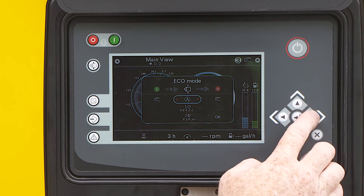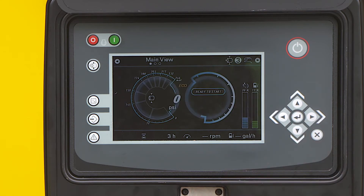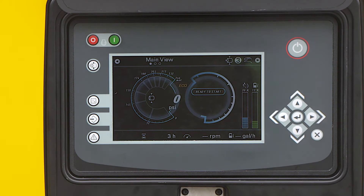Once all of the parameters have been set, you must confirm. Set the cursor on the OK button and press enter. Now the eco mode icon will appear on the controller. You are now set to eco mode and can start the compressor.